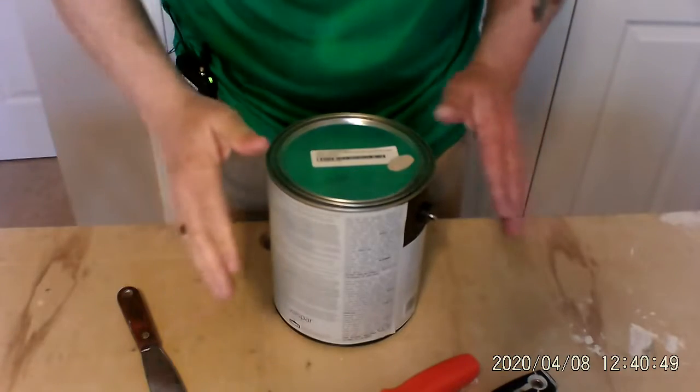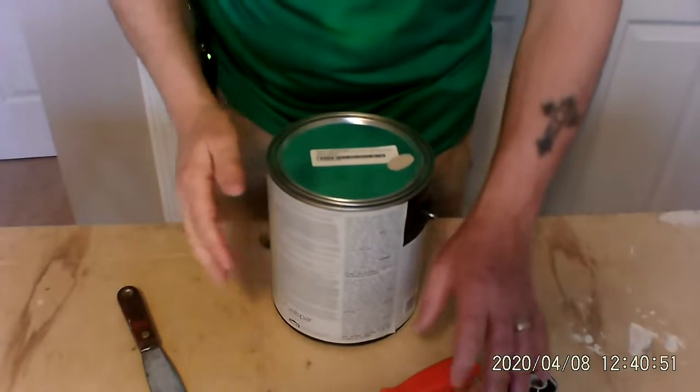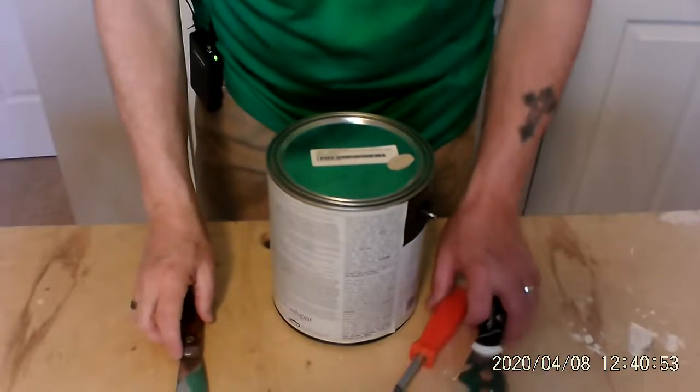Hi, this is Chris from My Handyman. I want to teach you how to do all those small projects around your house that I know you can do without running for help. Today we're going to open up a can of paint — a gallon of paint — and there are a few tools that I have here that you probably have too.